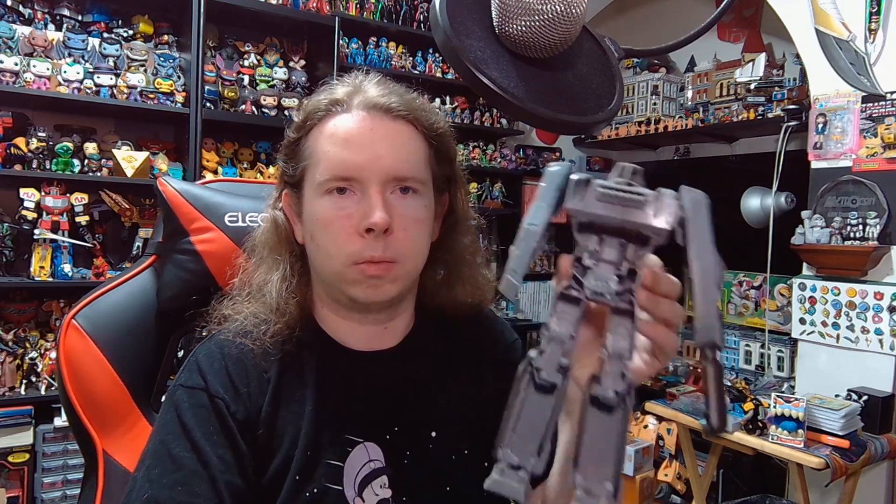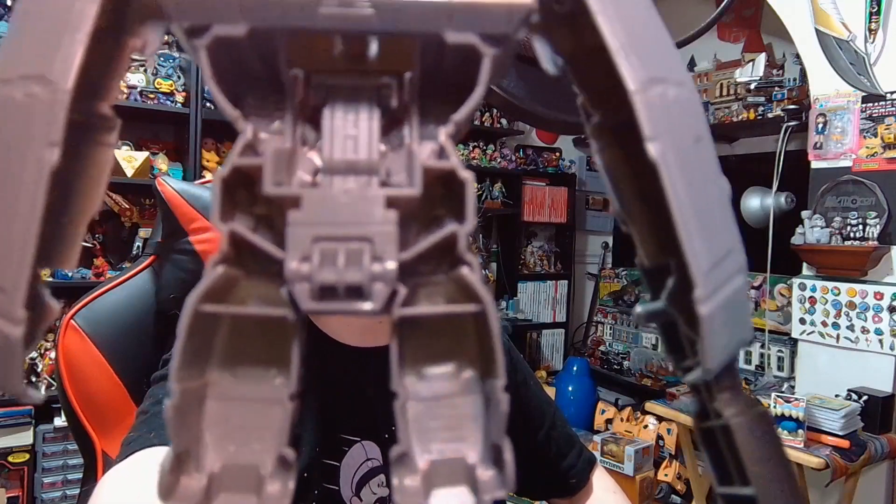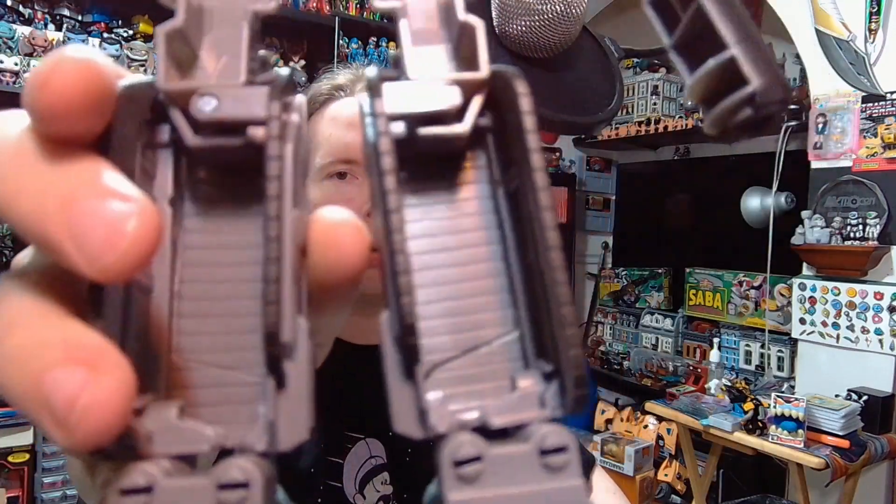This thing weighs absolutely nothing. I hear all of you complaining about how hollow modern Transformers are — oh, they're so cheap and hollow — well, take a look at this. Look at that — that is hollow. You see a Generations toy? He's not hollow. This is hollow. The arms look hollow. I can hear an echo in this toy.